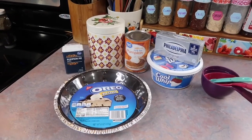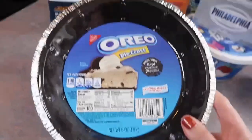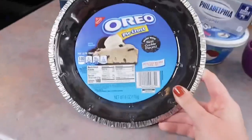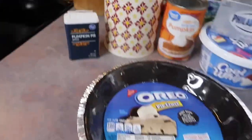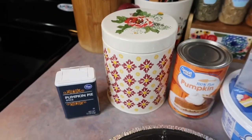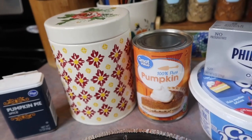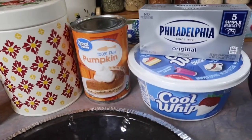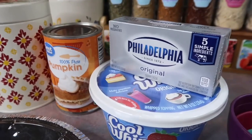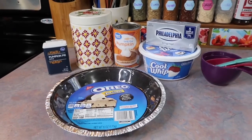We are huge cheesecake lovers in this house so let's go ahead and talk about this pumpkin cheesecake. I picked up this Oreo pie crust instead of the regular one — it just sounded better and I really like the idea of the orange and black for Halloween. I'm going to mix together a half a teaspoon of pumpkin pie spice, one cup of sugar, one cup of pumpkin, and an eight ounce block of room temperature cream cheese. After I get that mixed together I'm going to fold in about a half a tub of Cool Whip and I'm just going to get that dumped out into my pie crust.